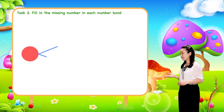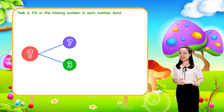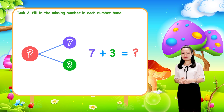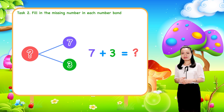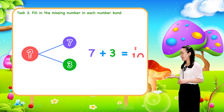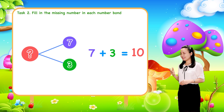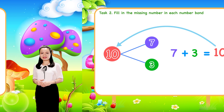Next, to find the whole, just add the two parts together. So add seven and three. We get ten. Therefore, ten is the whole.